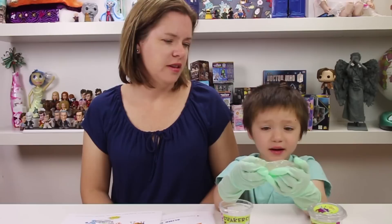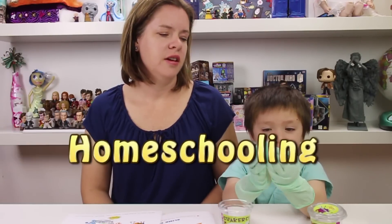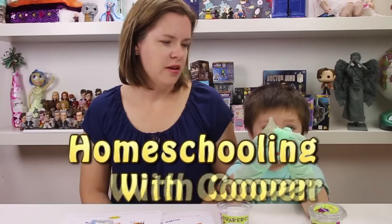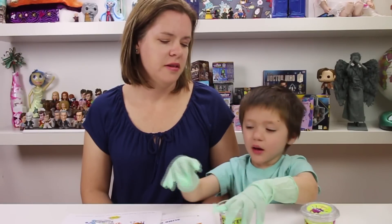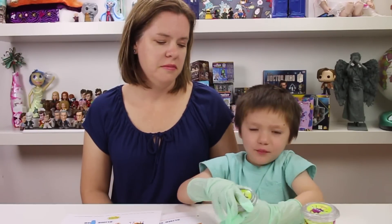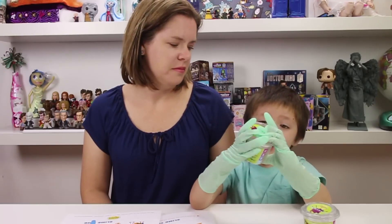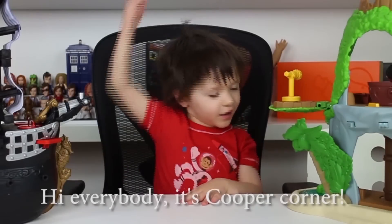Hey everyone, it's Cooper Corn, and today it's another Home School with Cooper. Today we're going to be making a magic turtle food, but this time purple.